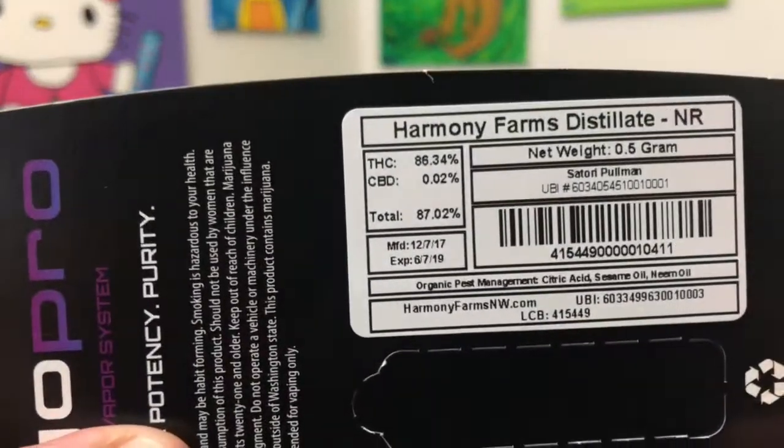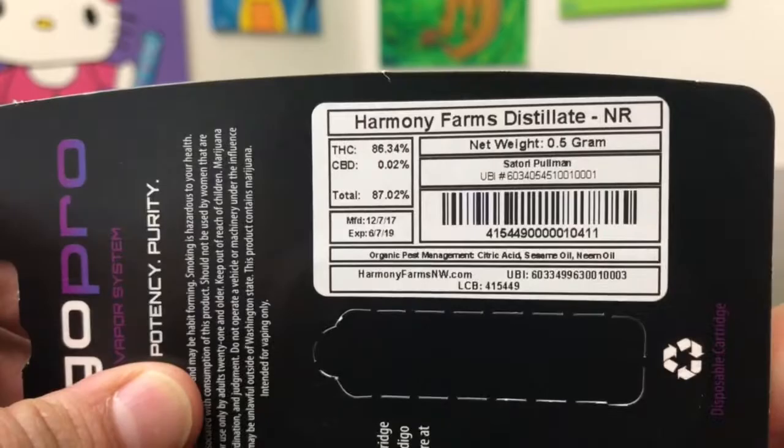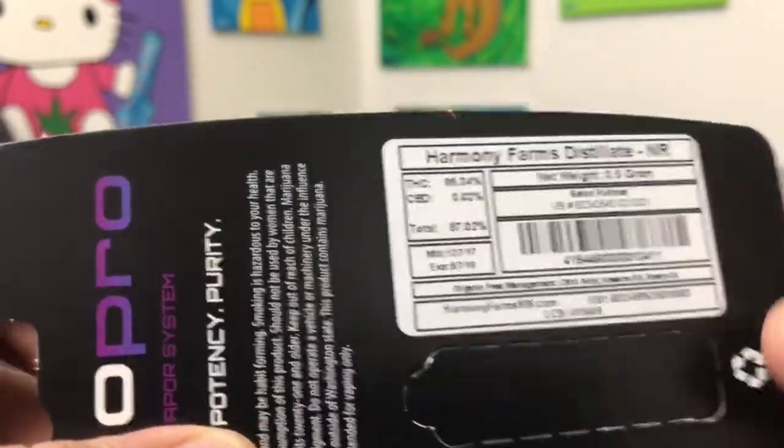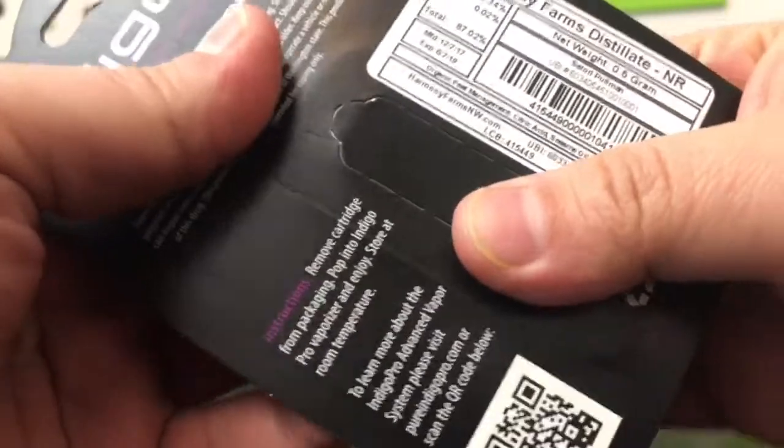With that we're going to hop right into the numbers. THC comes in at 86.34 and that's about it. Harmony Farms is the company who provided the starting material. There's not a whole lot to mention because this is a cartridge — I can't sit here and talk about smelling it and all that stuff.